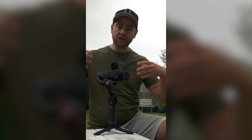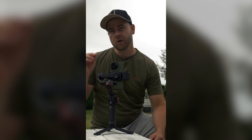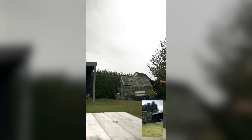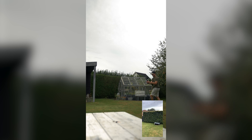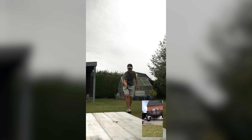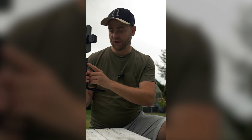Whenever you turn on the gimbal it will automatically pair to the phone when you have the Hohem application open. The application controls the gimbal and handles recording, and you can also do everything manually. Using the wheel on the side in manual mode lets you change the zoom, or you can use the joystick to control the camera direction.